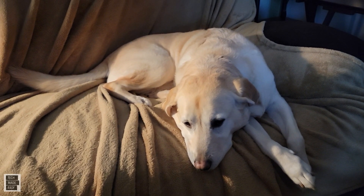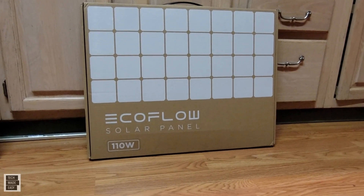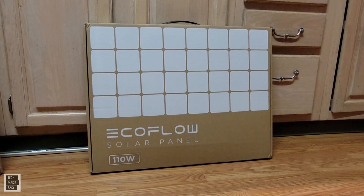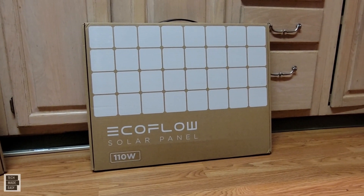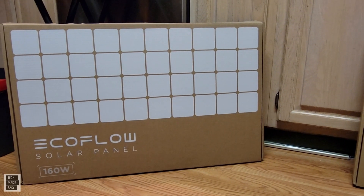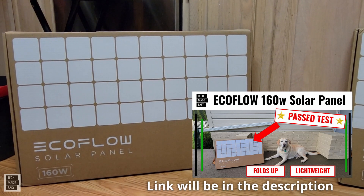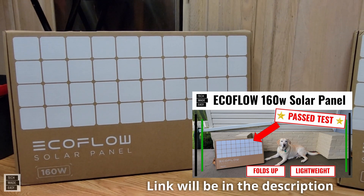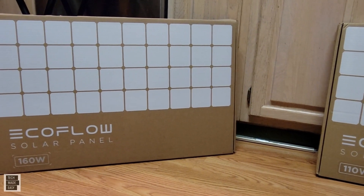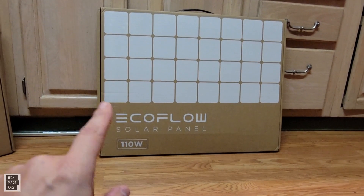All right, so as you can see we've got the 110-watt solar panel right here. Again, this is lightweight and it's a folding solar panel. This sells for about $399. Now they also make a 160-watt, and we recently did testing on that as well — we'll put an image up on the screen and include the link in the description if you want to check that out. I got to tell you I was very impressed, it did very well. So $399 here, and for $50 more you can get the 160-watt.